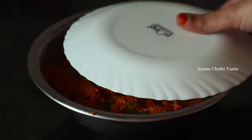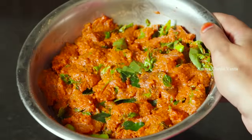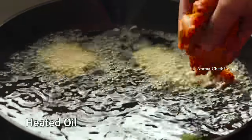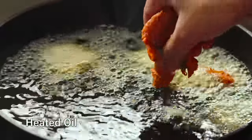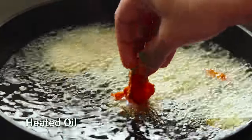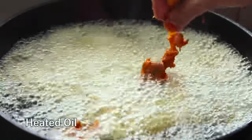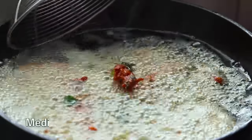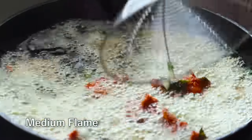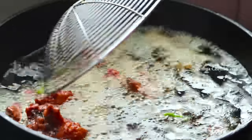Then we will fry the chicken. Heat oil and fry the chicken pieces on medium flame. Add a few pieces at a time and stir evenly as we fry them. Fry until the chicken is crispy, tender on the inside.